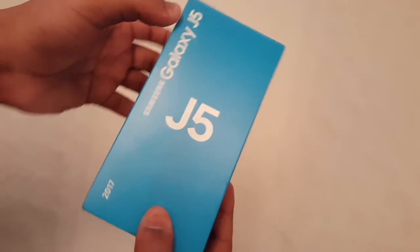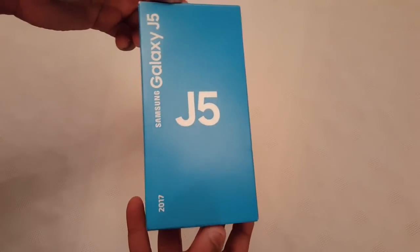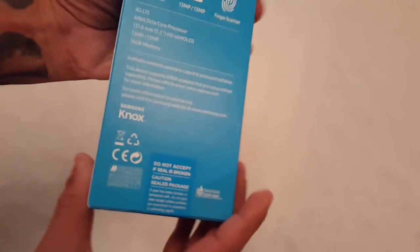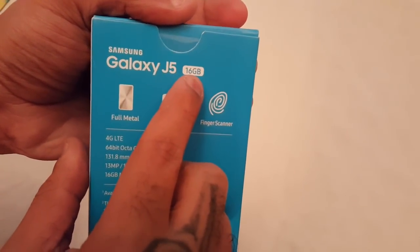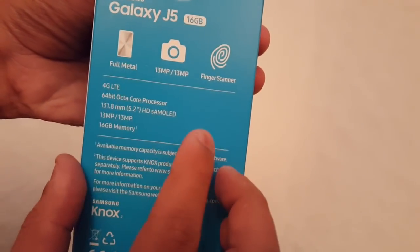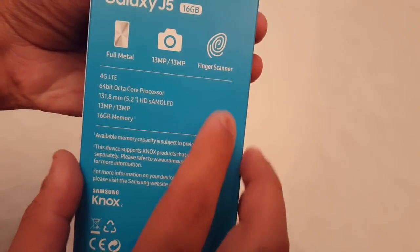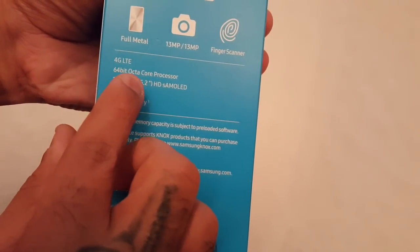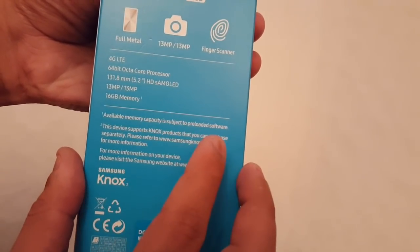It's currently on sale at Argos UK for £149.99 SIM-free. On the back of the box it says Samsung Galaxy J5, 16 gigabyte model, full metal, gold colour, 13 megapixel camera on the back, fingerprint scanner, 4G LTE, 64-bit octa-core processor, and a 5.2 inch full HD Super AMOLED display.